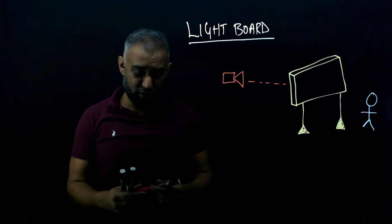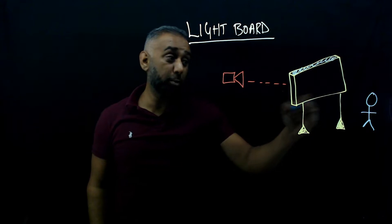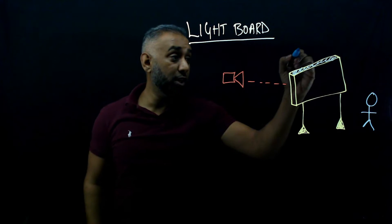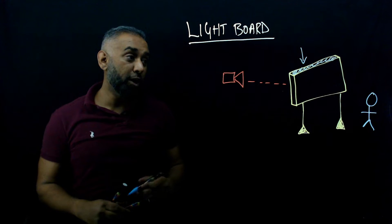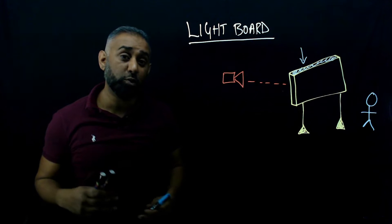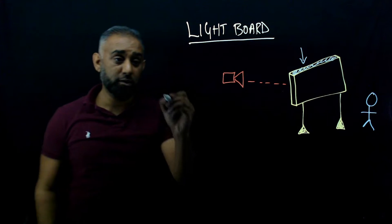So the question is: how do you actually build one? The LED lights run all along the top — some people have them at the bottom, but I've just got mine at the top, and it's doing the trick. The light faces inwards into the board, not outwards. We'll talk about all the materials used to build this, and then you'll see the rest of the build video. So what do we need? Number one: the actual acrylic sheet.